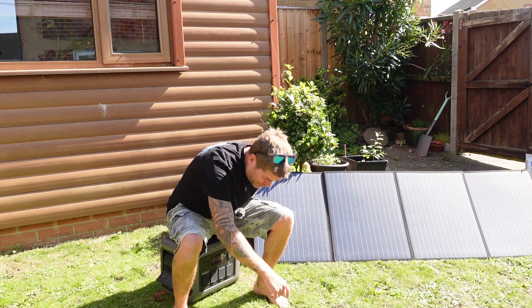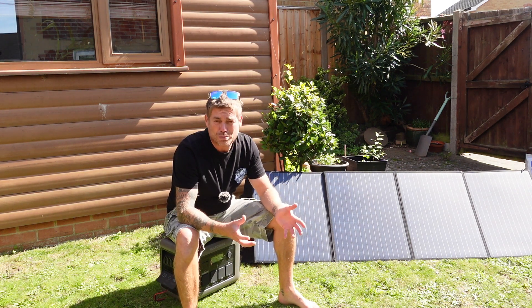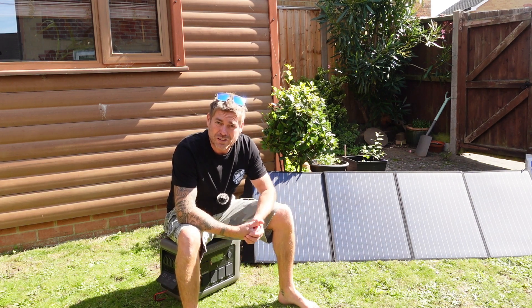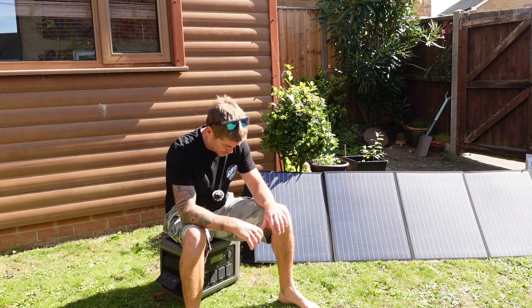We had this running for an entire week while we were away, charging multiple devices with six people, and it's still 57% left. So it goes to show that there's plenty of juice in it, which is awesome.